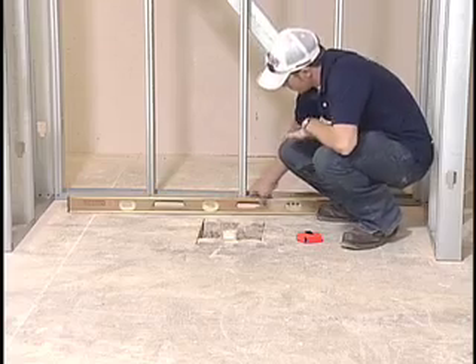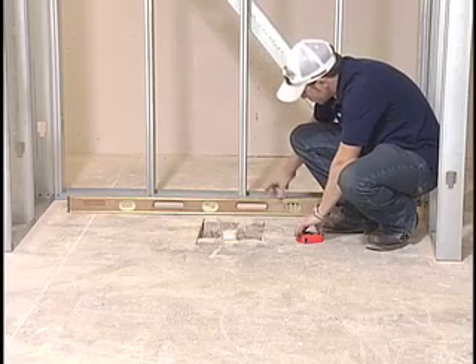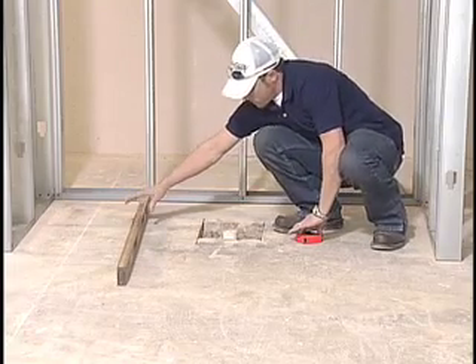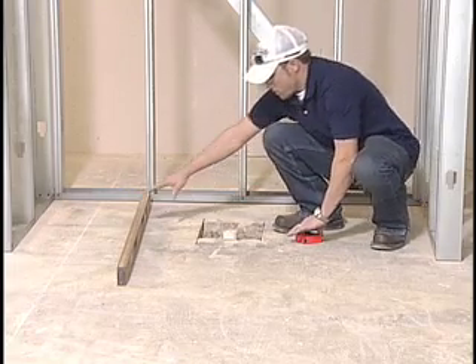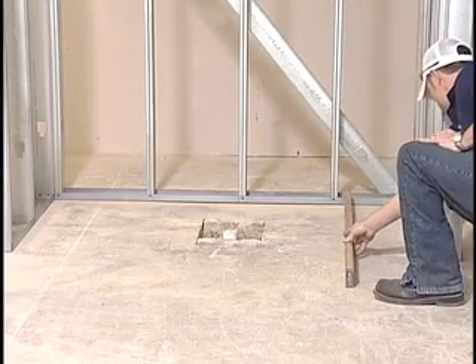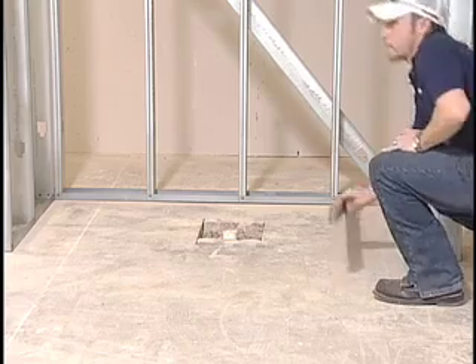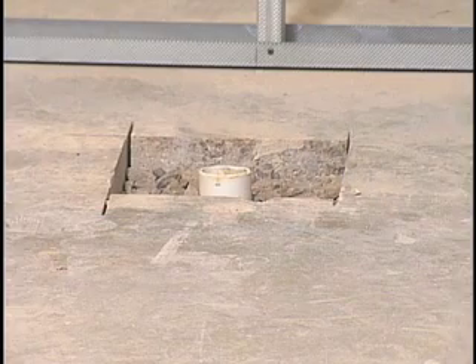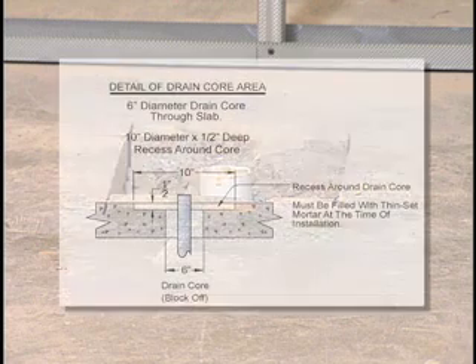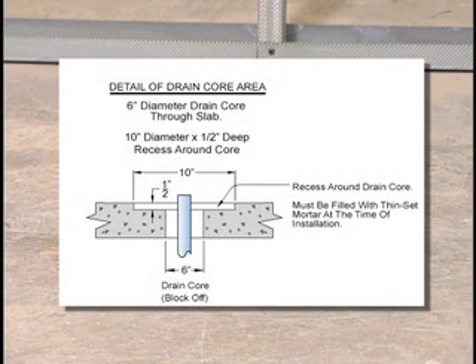Check to make sure the floor is level and clean of any contaminants. If the floor is greater than one-eighth inch out of level, it must be leveled using a floor leveling compound. Do not install an EasyBase unit if the floor is more than one-eighth inch out of level. Make sure the drain core opening through the slab is in the correct position and is six inches in diameter. If this opening is four to five inches, there is a risk of the drain hitting the edge of the opening if the pipe is not centered.